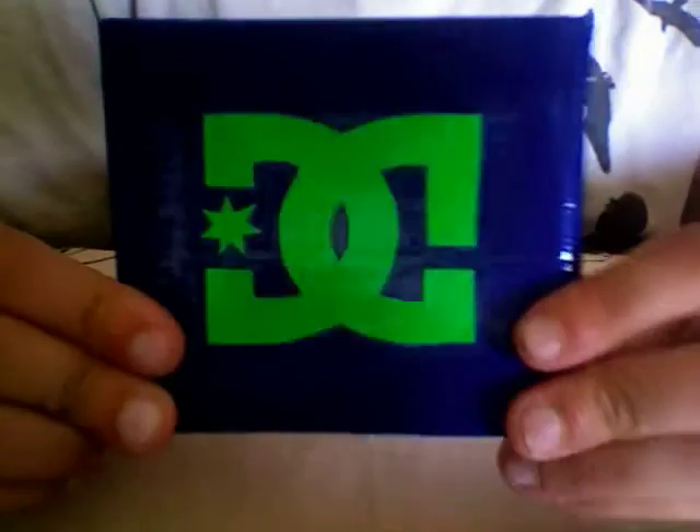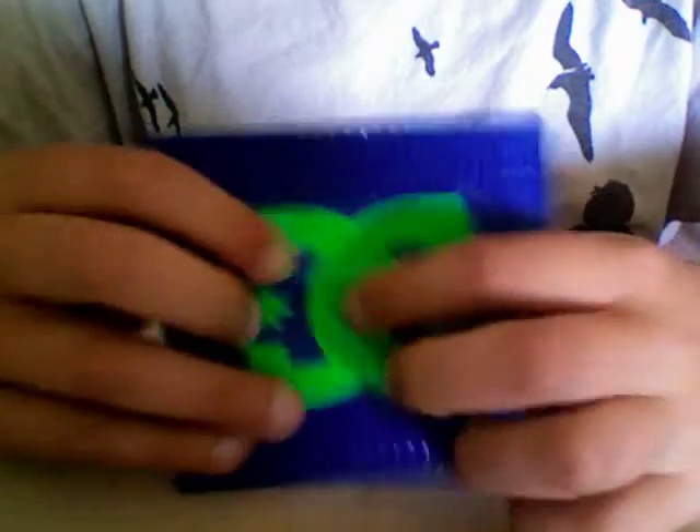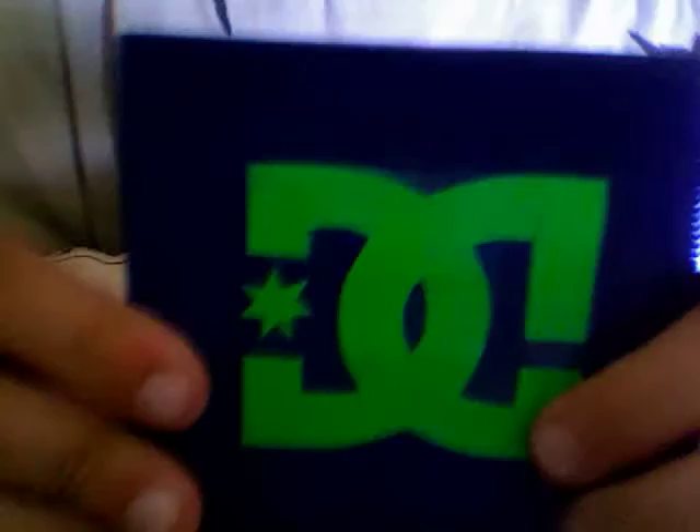The next wallet right here is a DC wallet. It's got the DC logo right here — it's an all-blue wallet with a neon green DC logo. It's covered in clear tape so it can't come off. Inside both halves is all blue, and it's got four blue pockets with green trim.